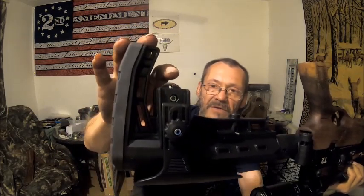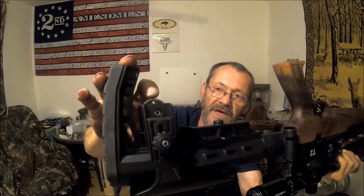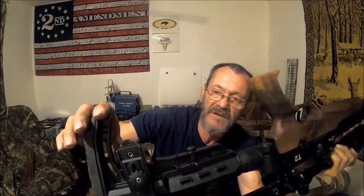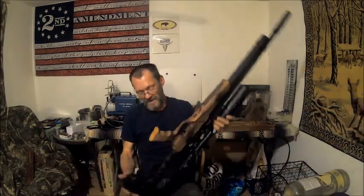I think that worked out pretty good. This probably could have been a little higher — maybe about three-sixteenths of an inch — but it works just fine the way it is. I may adjust that later on.